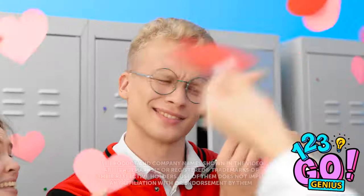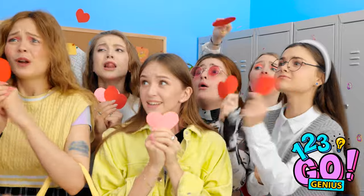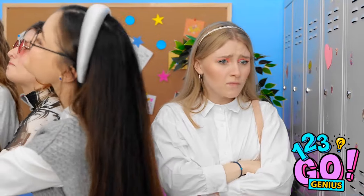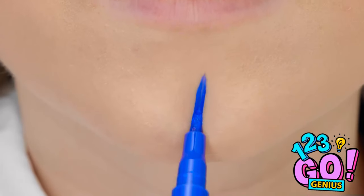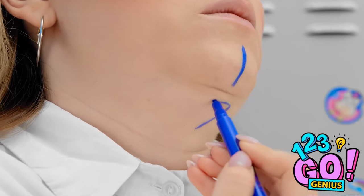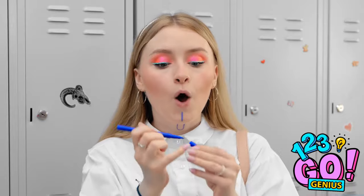I'm behind all these other girls trying to get Alex's attention! I know something I can do — I'm gonna draw a message on my skin that he can't ignore! Gotta make sure I get this right under my chin, and then the last little bit right on my throat.